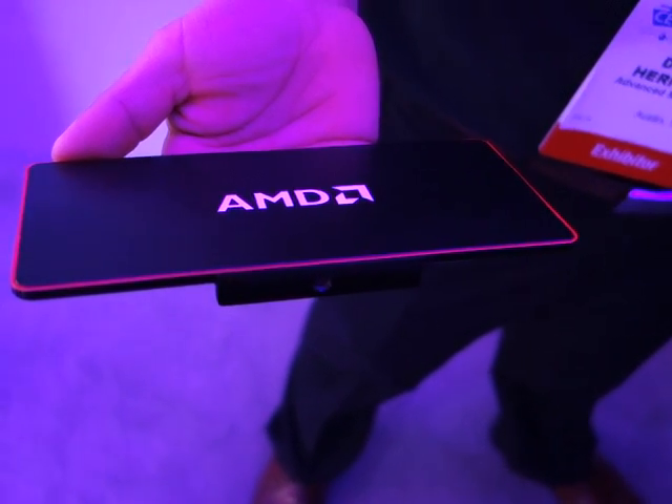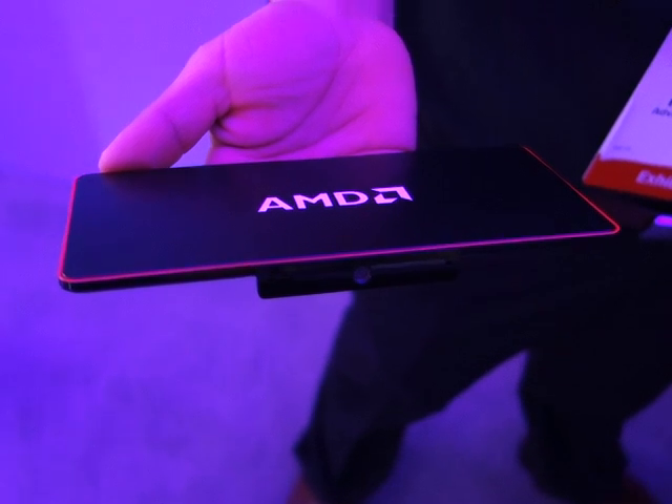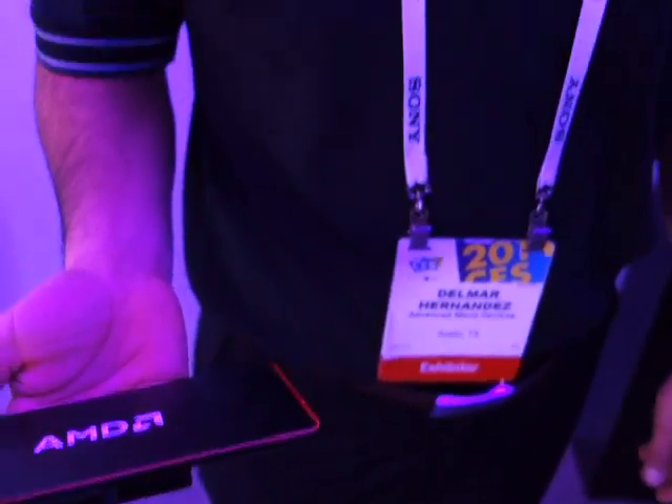Jimmy, thanks for Maximum PC here at AMD's CES 2014 booth. We're here checking out this new ultra-slim desktop that AMD has, and I'm speaking with Delmar. Delmar, can you talk more about the device?